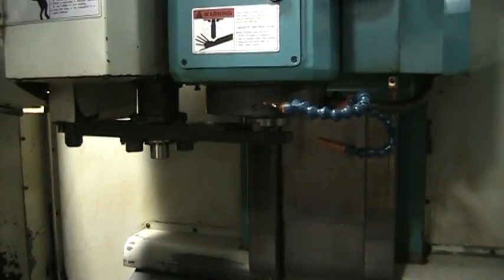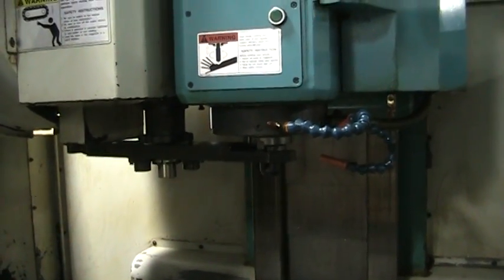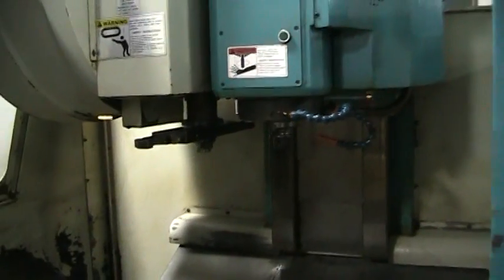That at least gives you an idea. Go ahead and take a walk around the back side of the machine real quick.